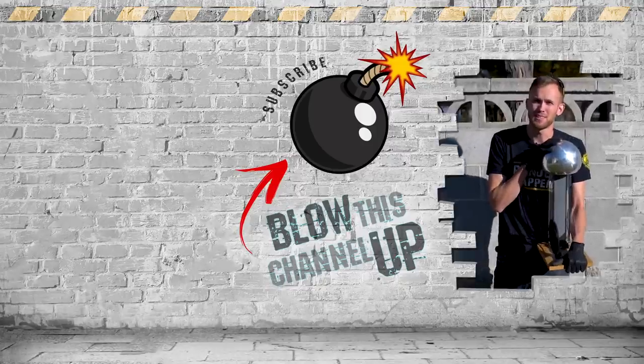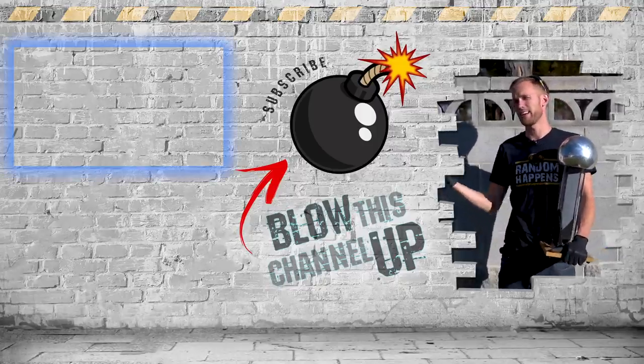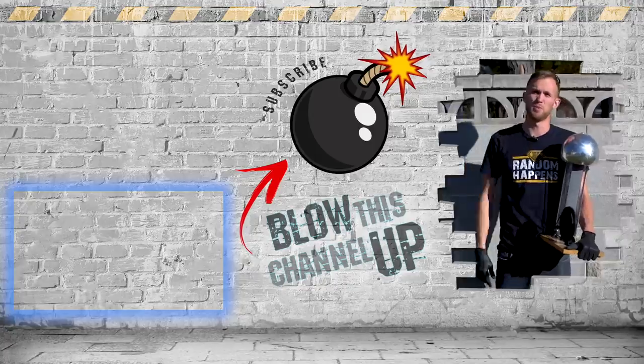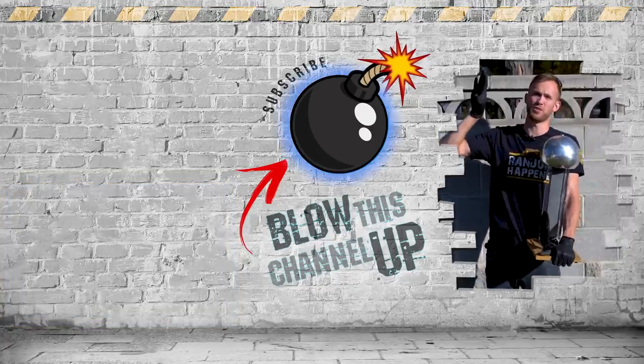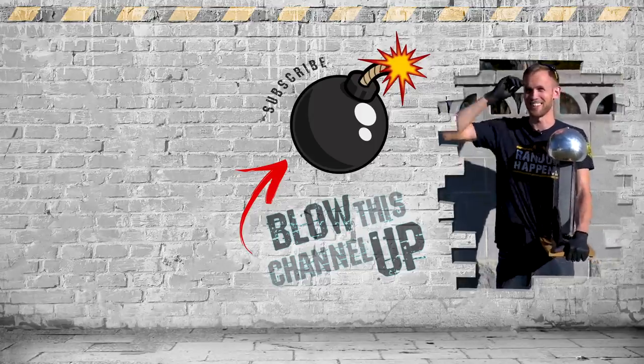That's it for today, but the fun doesn't end — we've always got more for you to see. The box at the top will take you to our last video, the other box will show you what YouTube thinks you should be watching next, and the button in the middle will subscribe to our channel so you never miss a video. Don't forget to ring that bell, and we'll see you in the next one.